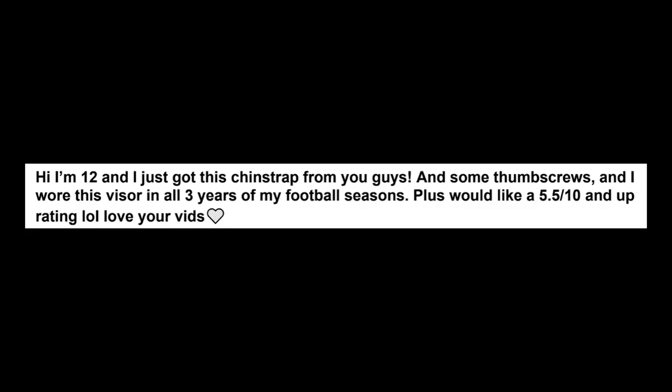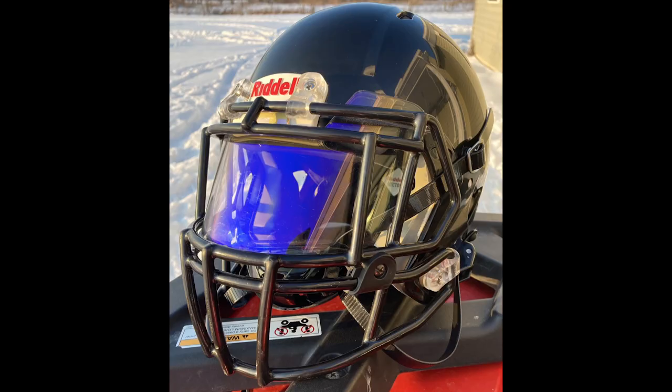Next up is Gavin. He says, 'Hey, I'm 12 and I just got this chin strap from you guys and some thumb screws. He wore this visor in all three years of his football season — that's impressive. Plus, I'd like at least a 5.5.' That's funny because why not ask? Now everybody's going to ask. Someone's going to say I want at least a 9.8.